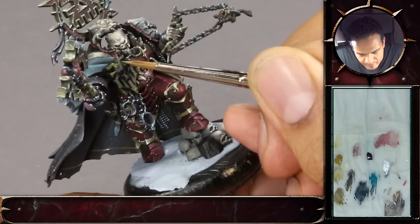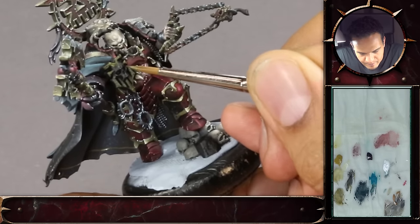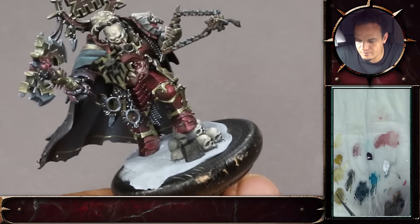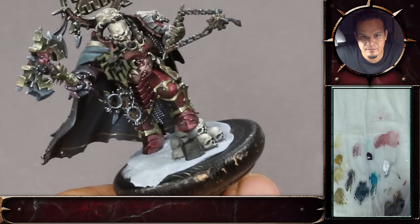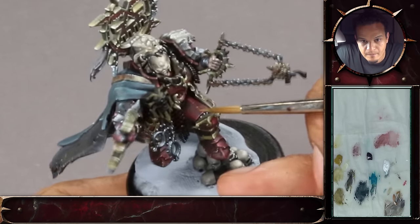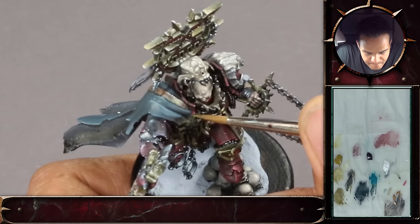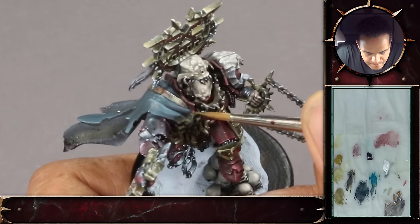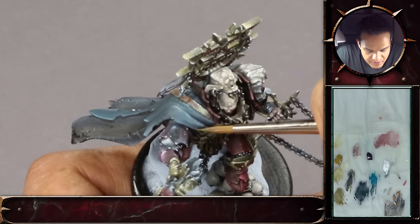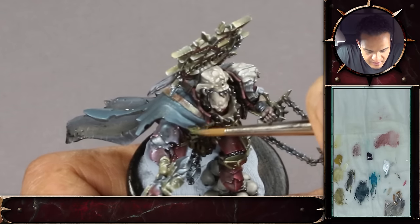Something worth mentioning is that because you're keeping your paints fairly thin, you might think it takes longer because you have to do more layers. But because you're keeping your paints quite thin, it actually dries quicker on the model, and you get a smoother surface. So it's a lot more beneficial to do that. Plus, you don't lose any details if you work on a thinner basis.